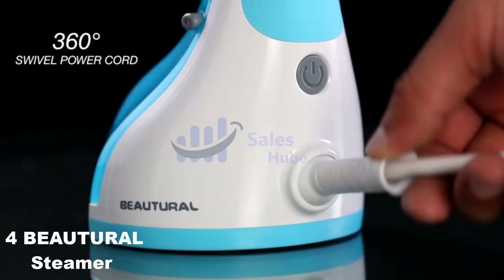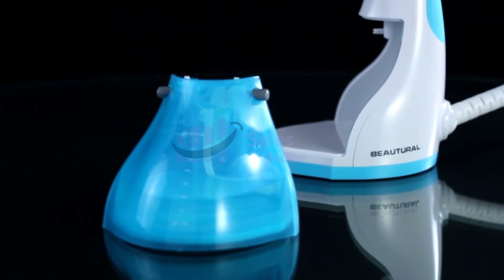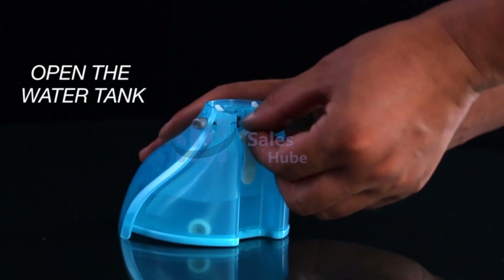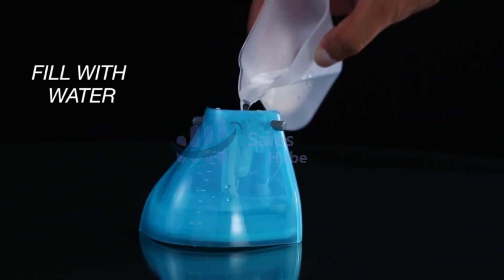Number 4: Butrel Steamer. Detachable 8.79-ounce water tank for 15 minutes of continuous steaming to remove wrinkles perfectly. No leaking, no spilling — leak-proof design enables steaming whether vertically or horizontally.